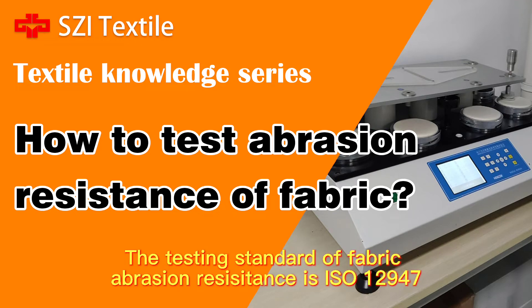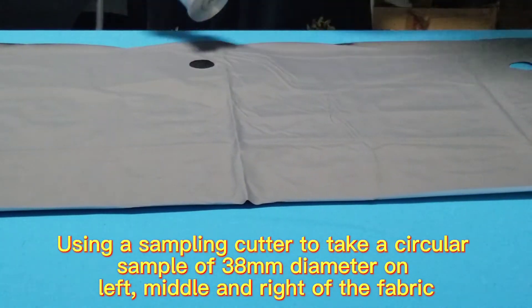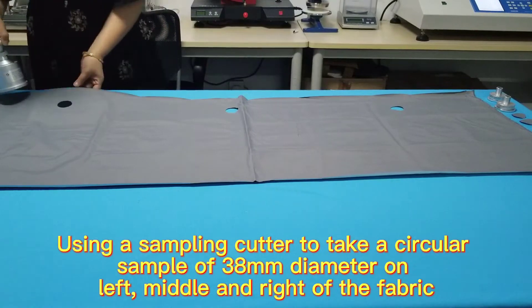The testing standard of fabric abrasion resistance is ISO 12947. Using a sampling cutter to take a circular sample of 38mm diameter on the left, middle, and right of the fabric.